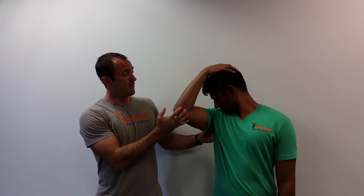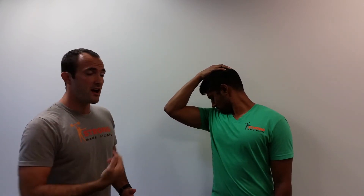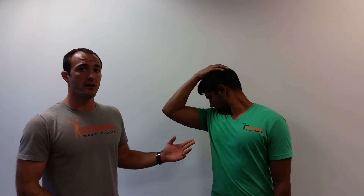To stretch some of the muscles of the back side of our neck, we're going to turn our head all the way to one side and then reach back and grab the crown of our head with our palm. From there, you're simply going to let the weight of your arm pull your head down, kind of like you're trying to check your deodorant.